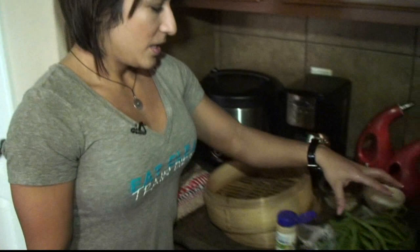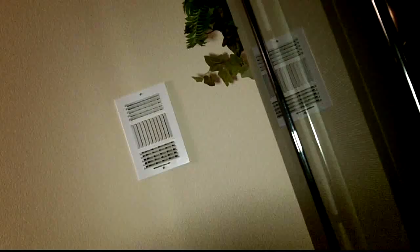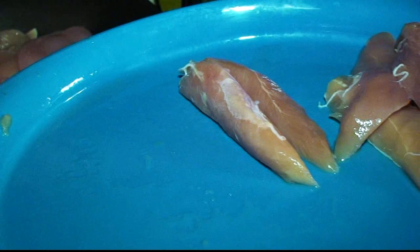I use fresh green beans only — I don't really buy canned anything; we try to keep everything fresh. It tastes better and holds up better when you microwave it, since we keep things in Tupperware for a few days at a time. I'll go ahead and set this on boiling water, putting green beans on each layer since this is a two-layer steamer. In about 10 minutes this will be done.